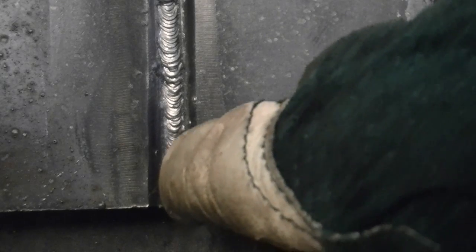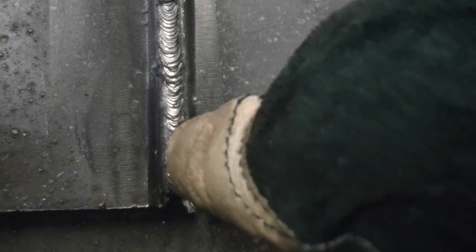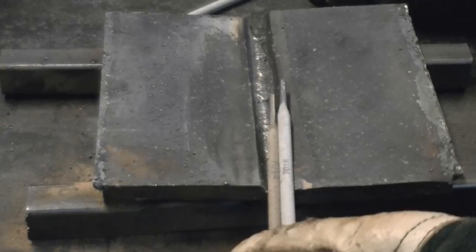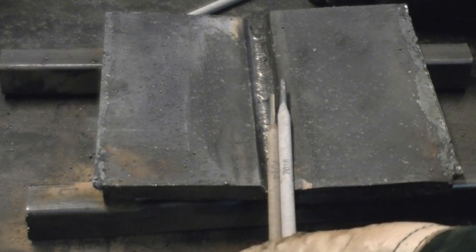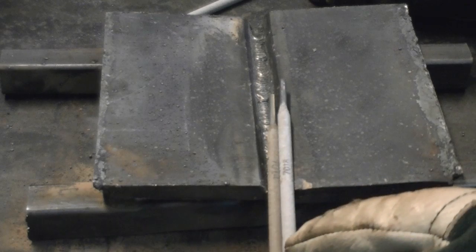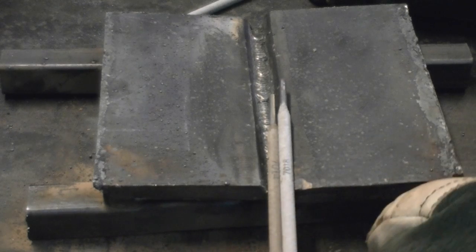This is the end result with the Power Ultra 205P using a 6011 rod. You can see the separation in the puddle resulting in a stack-of-dimes look. Next we're going to compare the 7014 and the 7018 — we'll make a half pass with the 7014 and a half pass with the 7018 and compare the flux and arc differences.